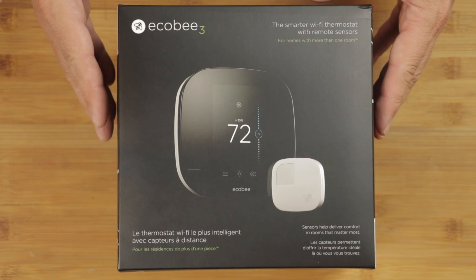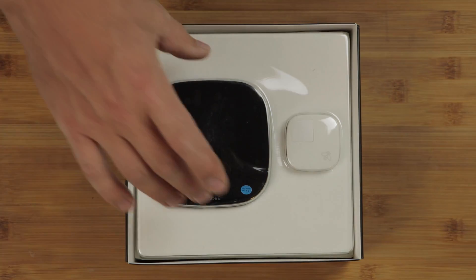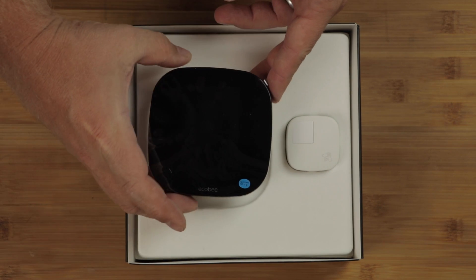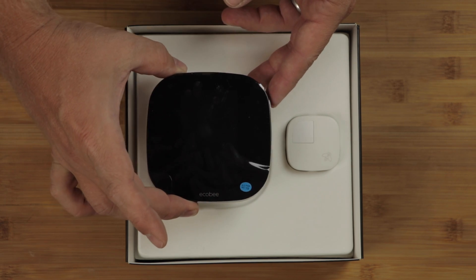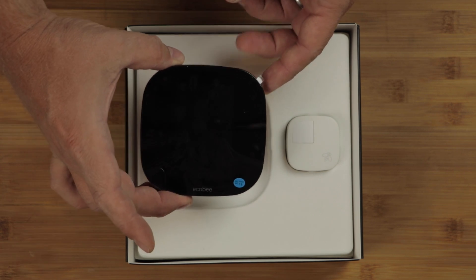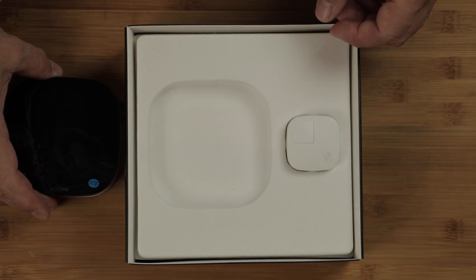Here's our Echo B3 box. Included inside we've got this handy dandy plastic shell — we'll remove that. So here's the thermostat right there. That's what we're going to be putting on the wall. It's actually a little smaller than what the promotional materials and website make it look like. I thought it was going to be a little bigger, but it is a nice compact size.